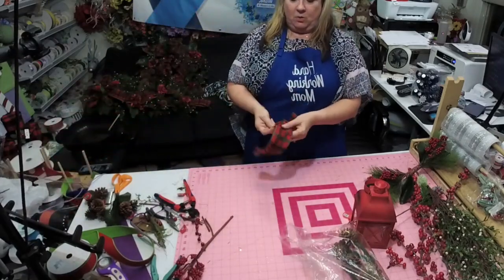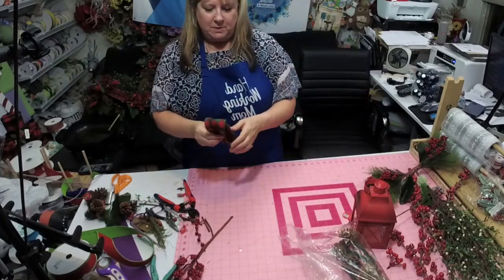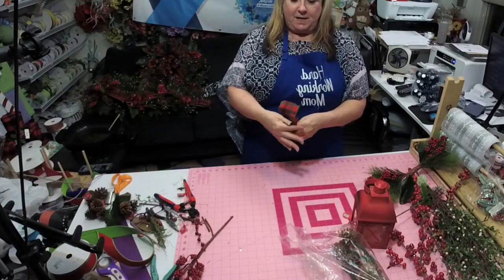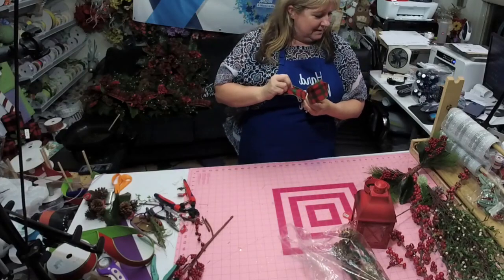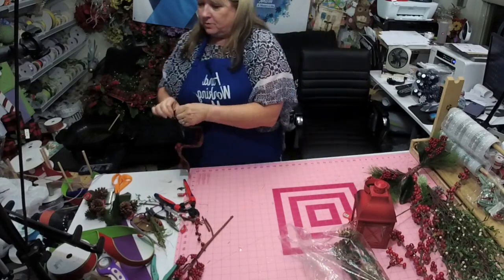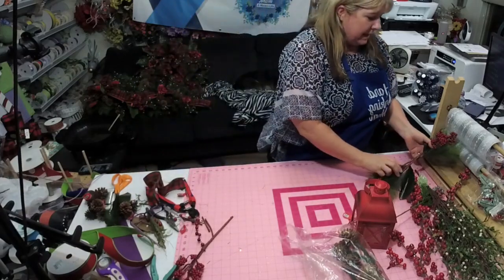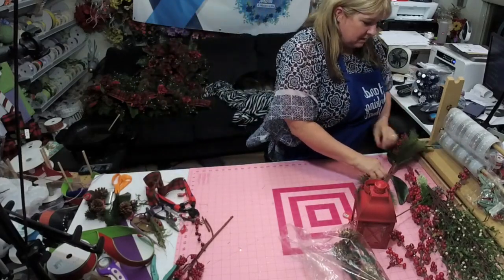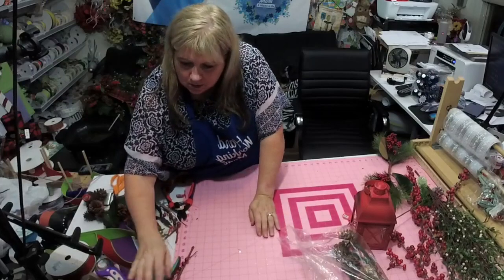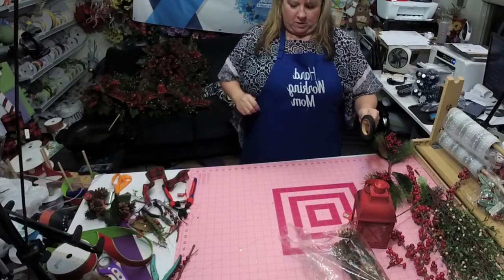This is all we have left of that one ribbon, but that's going to be the center of the bow — we'll keep this little tiny piece and it'll be fine. That's why we added that second ribbon in the swag, because now we can use it in this one and it'll still work together.